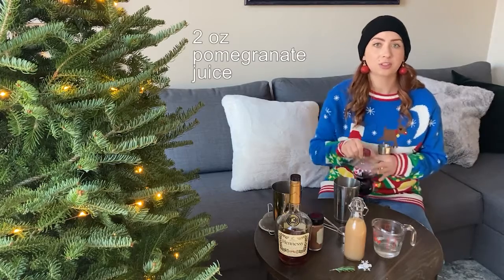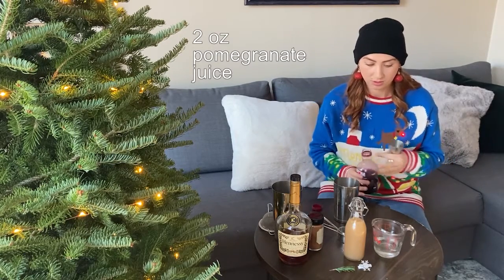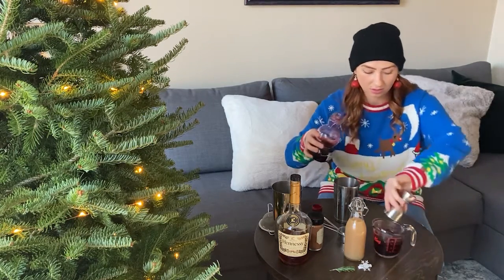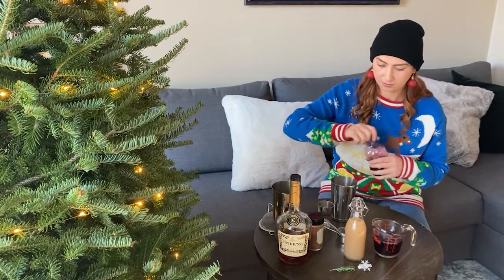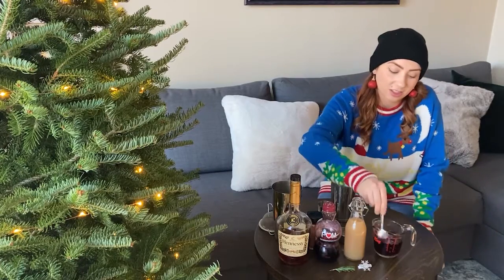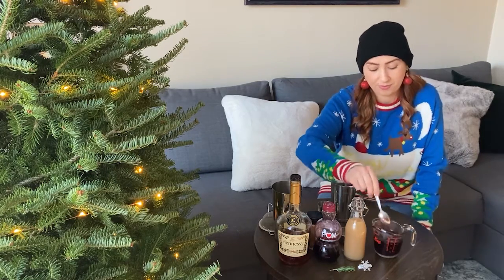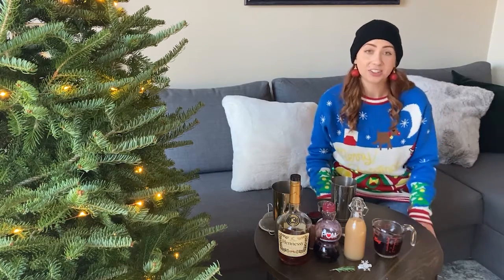And we're gonna add two ounces of pomegranate juice. Just give that a stir until the juice is incorporated. And there's your pomegranate syrup.